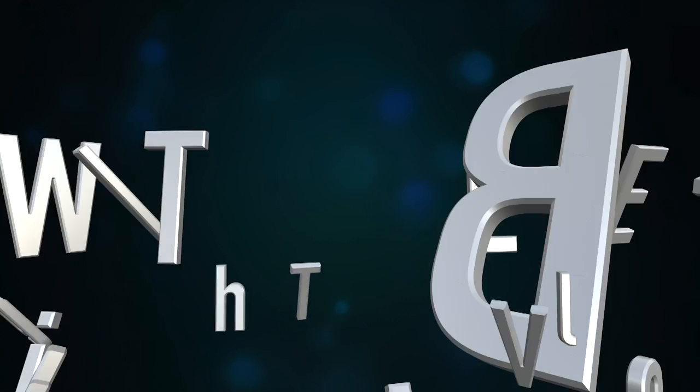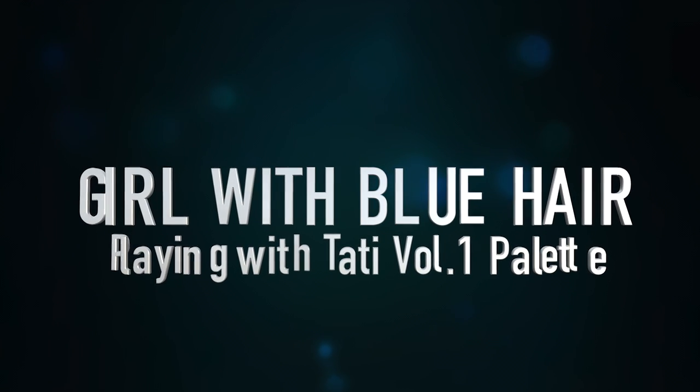Guys, I'm awful at lipstick. If you have comments or concerns — what's up everyone? It's your girl with blue hair here, back today with another really quick makeup tutorial, chit chat, get ready with me sort of thing.